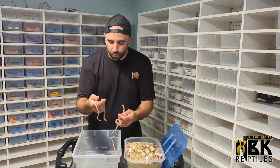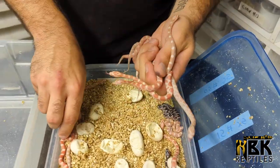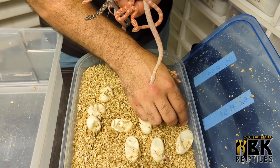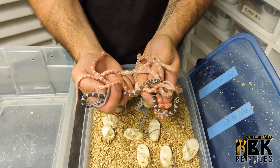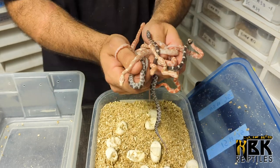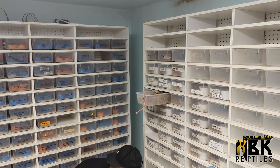The candy cane babies aren't quite as nice as the parents yet, but we have albino, butters, a caramel, more butters, another albino, and a regular — four different morphs all here. These are all het sunkissed scaleless and also het hypos, so these are going to be really cool projects to see develop in the future. I'm really excited about them.